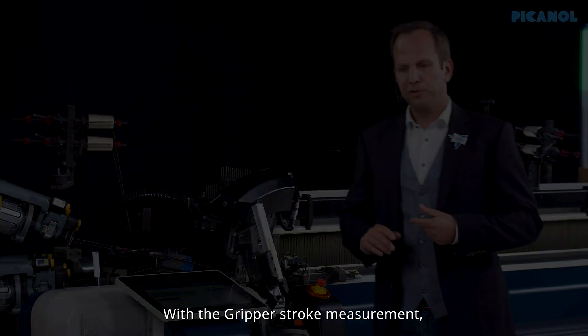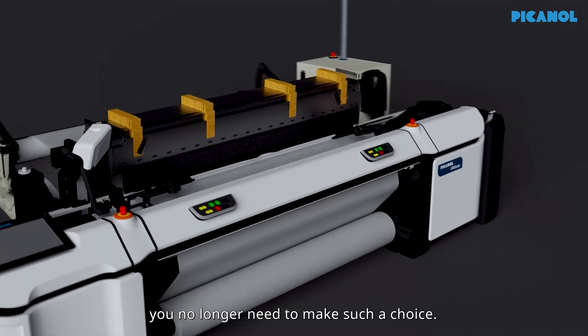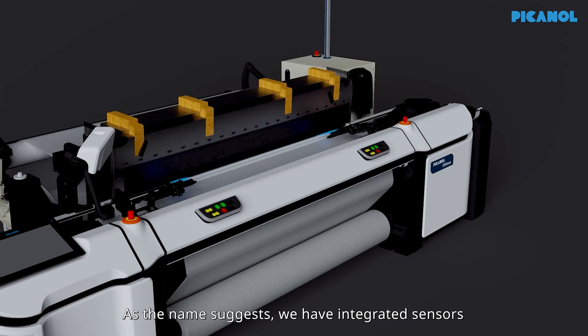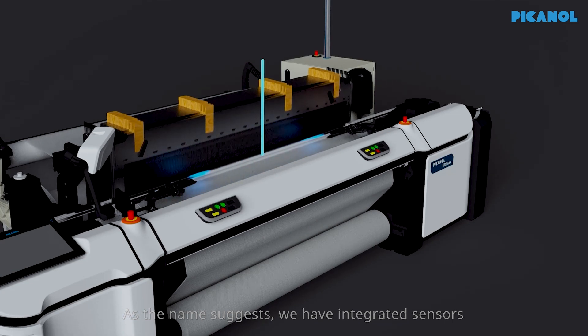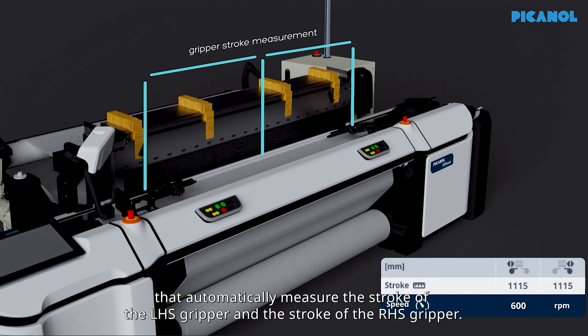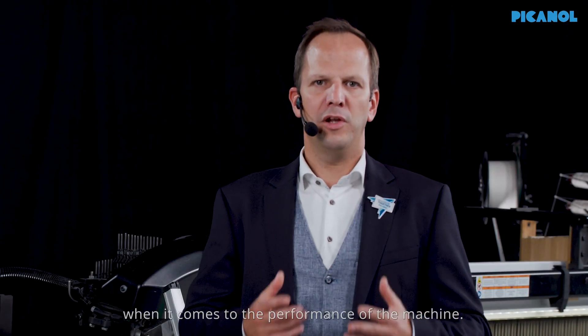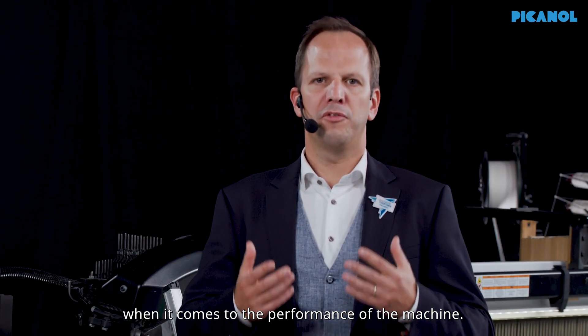With the gripper stroke measurement, you no longer need to make such a choice. As the name suggests, we have integrated sensors that automatically measure the stroke of the left hand side gripper and the stroke of the right hand side gripper. This brings you an important advantage when it comes to the performance of the machine.